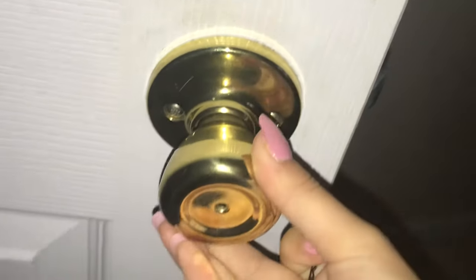Use a small bobby pin, not the large ones. The lock should look like this. I'm going to lock it and demonstrate. It's locking it.